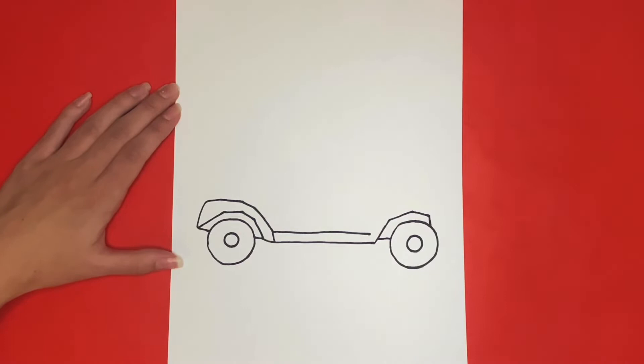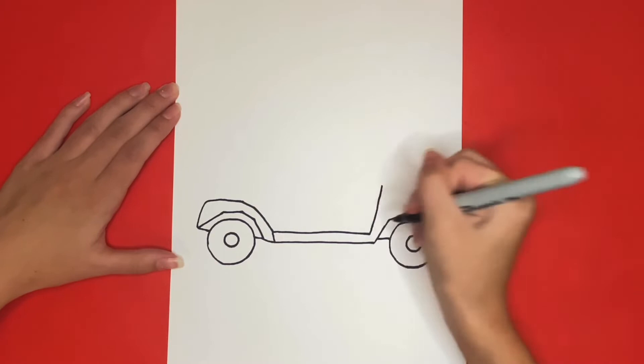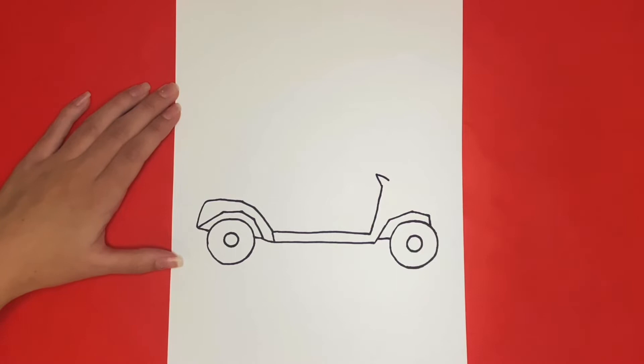Now from that other line that goes across the bottom of our golf cart, we are going to draw a diagonal line going upwards. Then at the top of that we are going to draw a small triangle-like shape and then a curved line that goes downwards connecting to the front bumper. This will be for the front part of our golf cart. This is where we are going to draw that curved line.